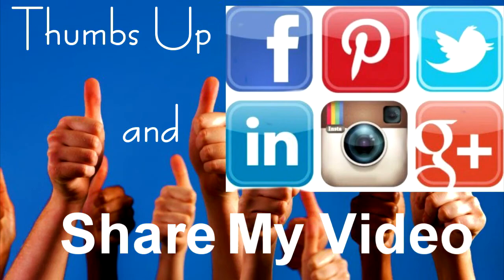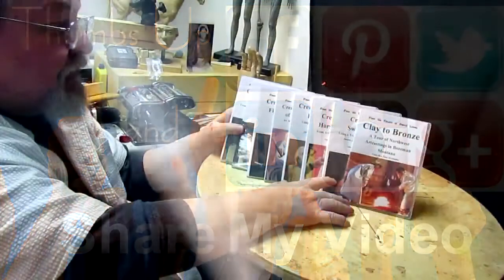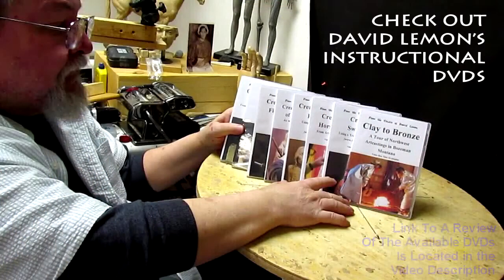Give me a thumbs up and share my video. And then check out my instructional DVDs — the link is down below this video. Alright, see you next time.